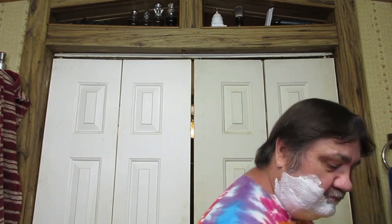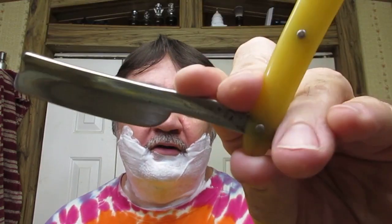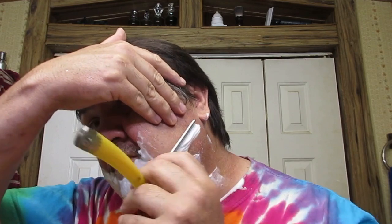Tonight's razor is going to be my J.R. Torrey faux frameback. Fantastic — well, 6/8". So maybe not so little, but just a beautiful razor. Takes the skull on the edge like every other Torrey I've ever owned or used. I love these razors — I'd like to find about a hundred of them.